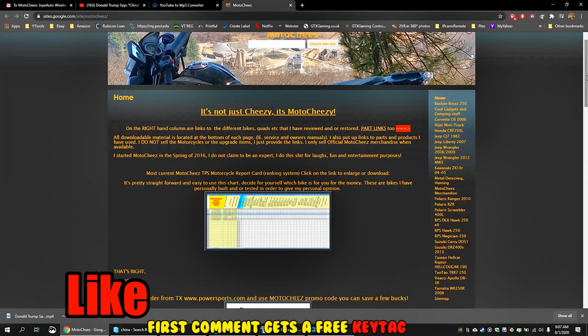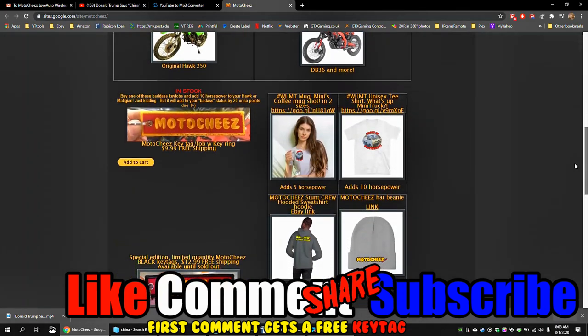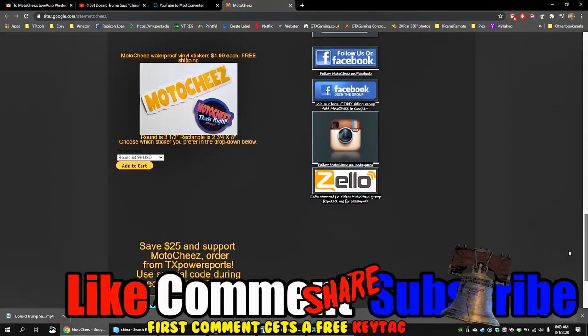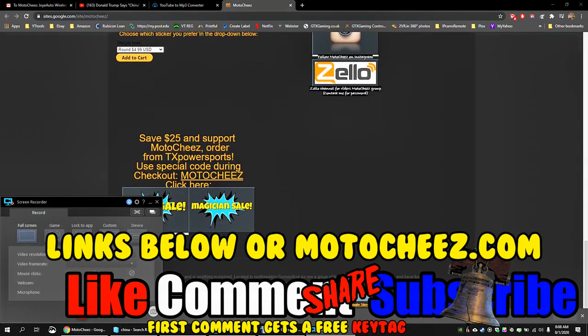Hey, don't forget to like, comment, and subscribe — we'd love to hear what you have to say. Hit that bell if you want notifications on new videos. Links for products used are in the description and on motoshies.com. Thanks for watchin'.